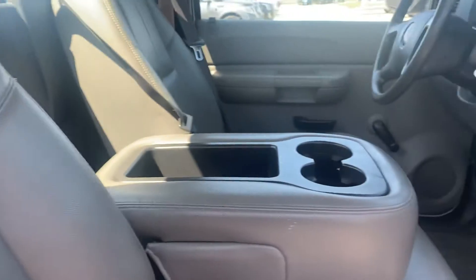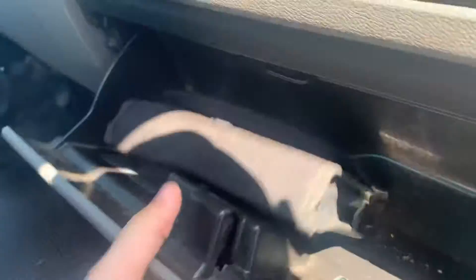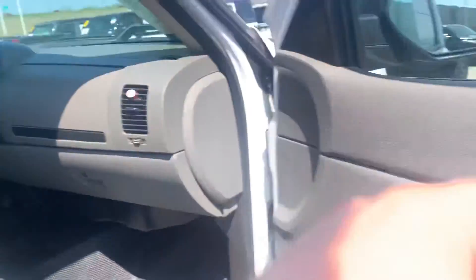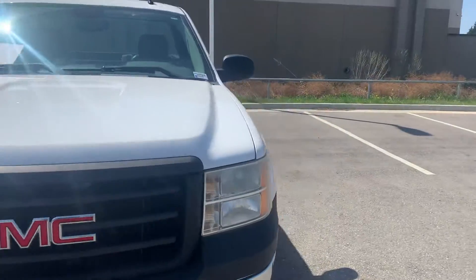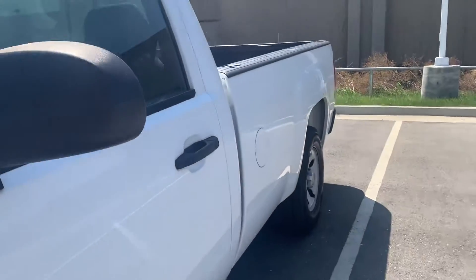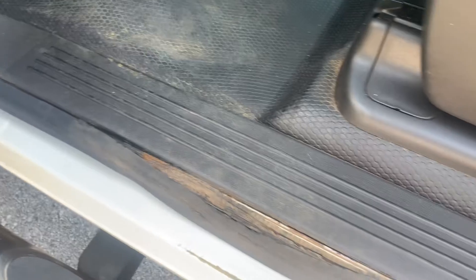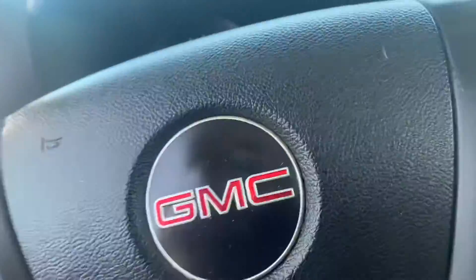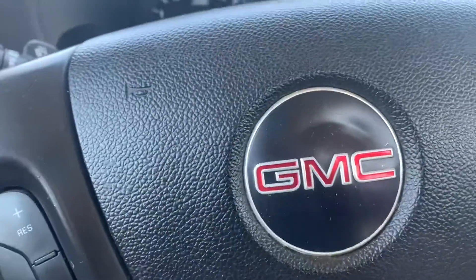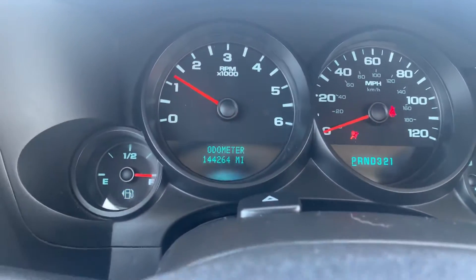Looks like we've got the HD vinyl as well. She does fire up. Good little work truck — manual windows, manual locks. Starts up like a champ. 144,264 on the dash. Pretty basic in here.